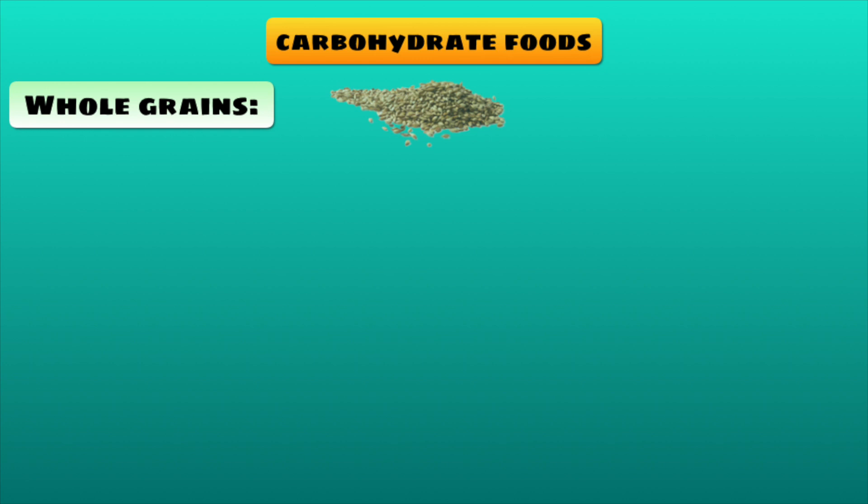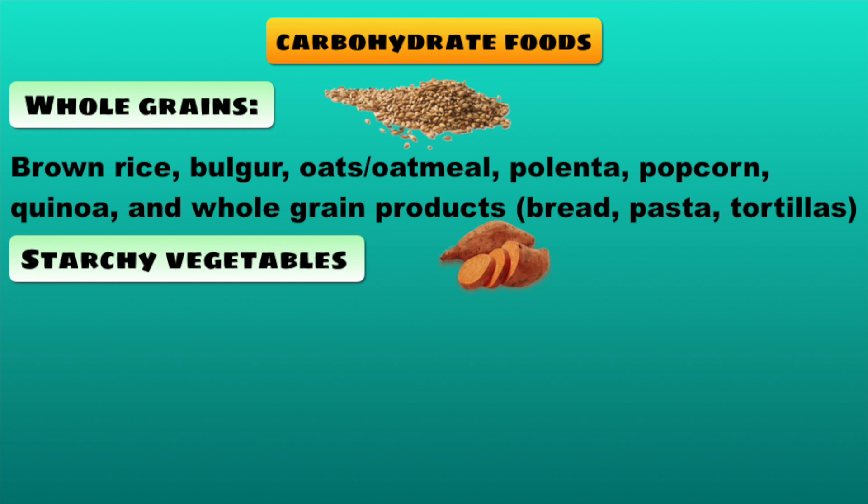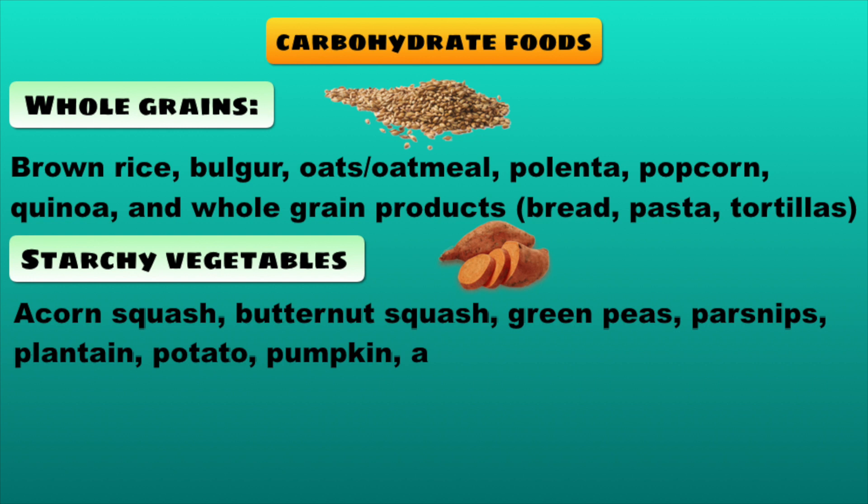Now let us see some examples of carbohydrate foods. Whole grains such as brown rice, bulgur, oats, oatmeal, polenta, popcorn, quinoa, whole grain products like bread, pasta, tortillas. Starchy vegetables such as acorn squash, butternut squash, green peas, parsnip, plantain, potato, pumpkin and sweet potato.